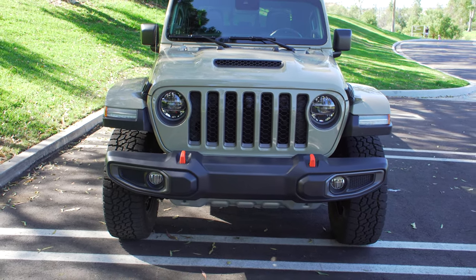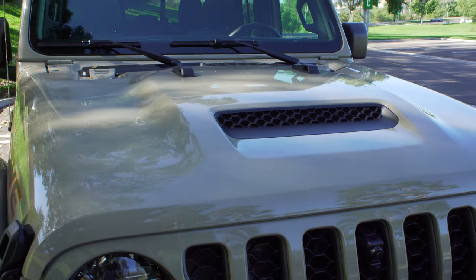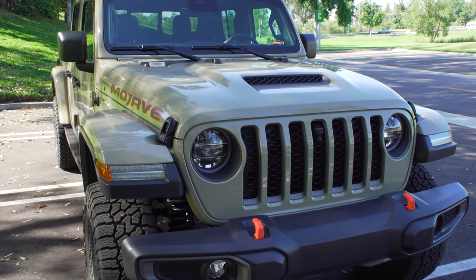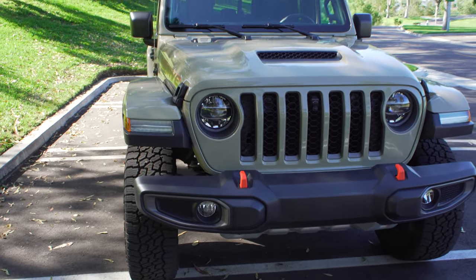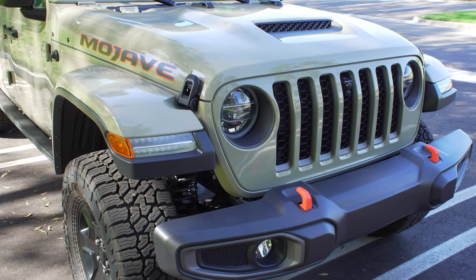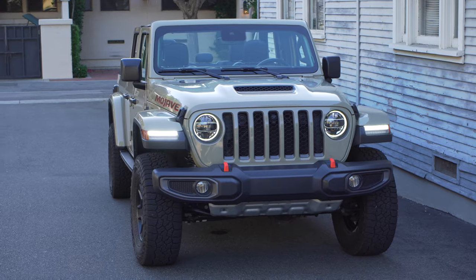Up front, one of the biggest differences is this hood scoop, which ironically is not functional at all — just there to differentiate this trim level. That's not a huge knock because competitors like the TRD Pro Tacoma and ZR2 Colorado also have non-functional hood scoops. Coming down you have the signature seven-slat grille, representing Jeep conquering trails on seven different continents.